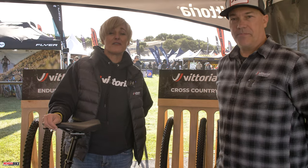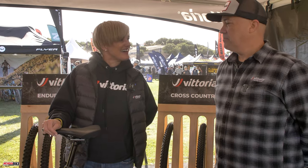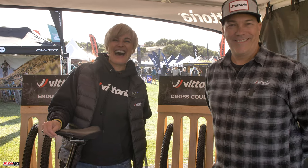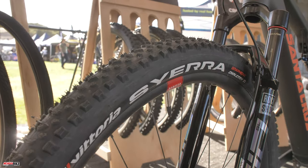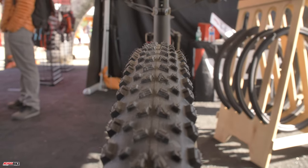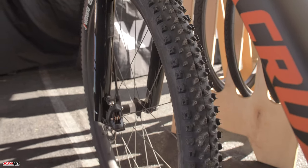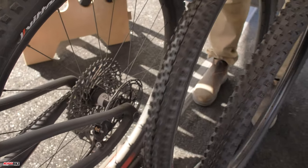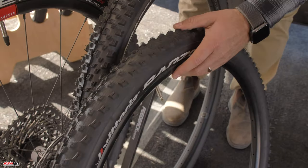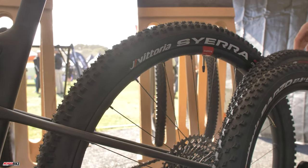US pricing is $77.99, available to customers in late November at vittoria.com. Vittoria developed the Sierra to satisfy the needs of the emerging down-country segment. The tread design combines the grip of the trail category with the speed of the XC category — fast rolling center tread for capable climbing and confident braking, plus well-spaced side tread to hold your line on a range of terrain.